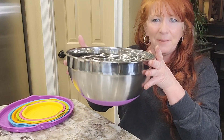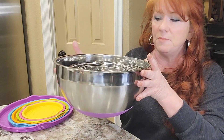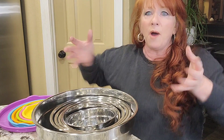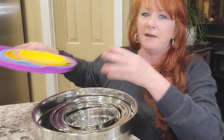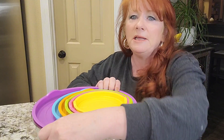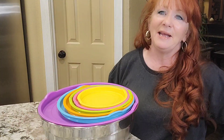These are deeper than traditional stainless steel mixing bowls, so they're going to fit better in your fridge than those big wide stainless steel bowls that a lot of us already have. The lids are airtight, so you don't have to worry about leaking.